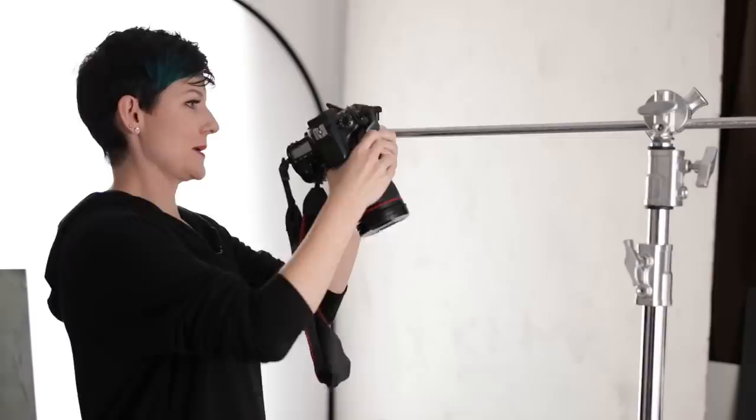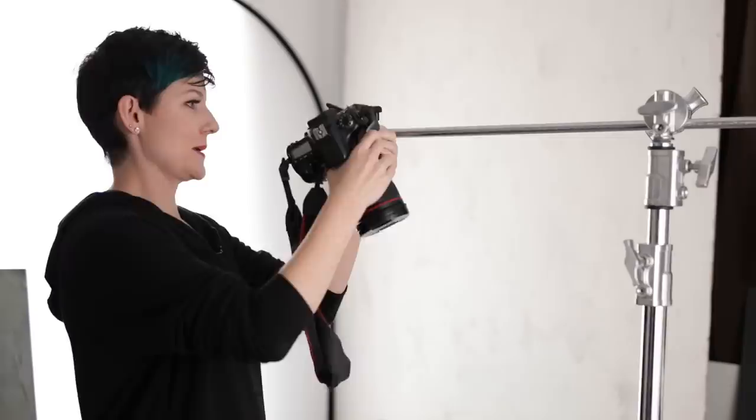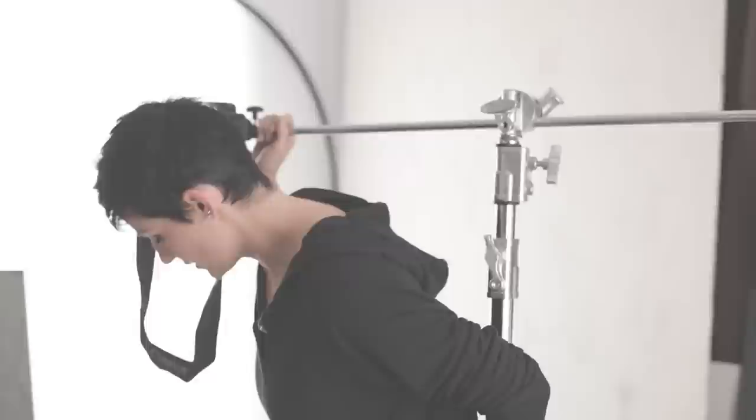Oh look, that's already got a plate on it. Where did that come from? Can you see it? Let's see. How do we want to frame? I'm usually not trying to pose with a C-stand. That's normal.